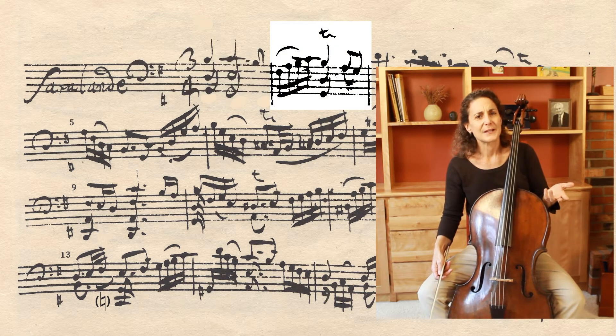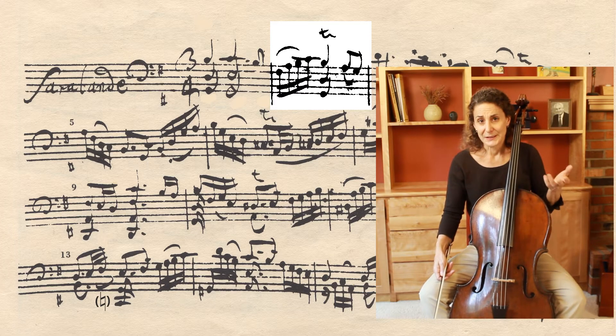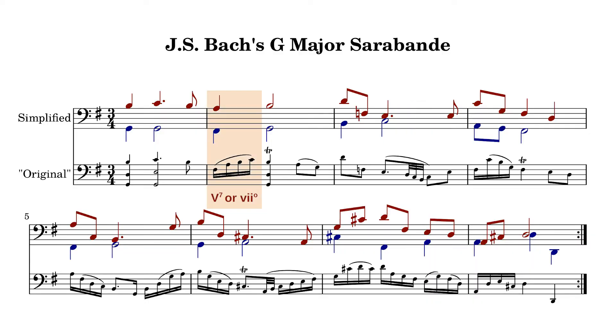Now bar two is a little bit more complicated — it's hard to know what exactly Bach intended. All of the manuscripts look a little bit different. Is that three plus one, or one plus three? Both of those are common bowing patterns that we see in Bach's hand in other manuscripts. Or perhaps it's just sloppy copying and what's really intended is a single slur over all four notes. Whichever option I choose, most important is that it's a single gesture — one chord: the dissonant dominant that then releases into the wonderfully ornamented tonic.